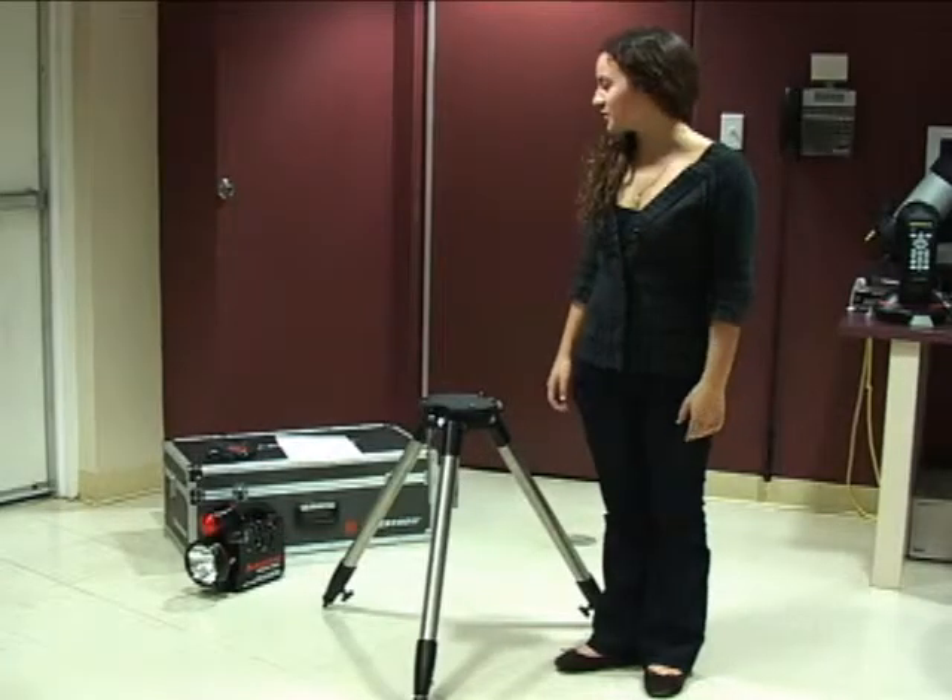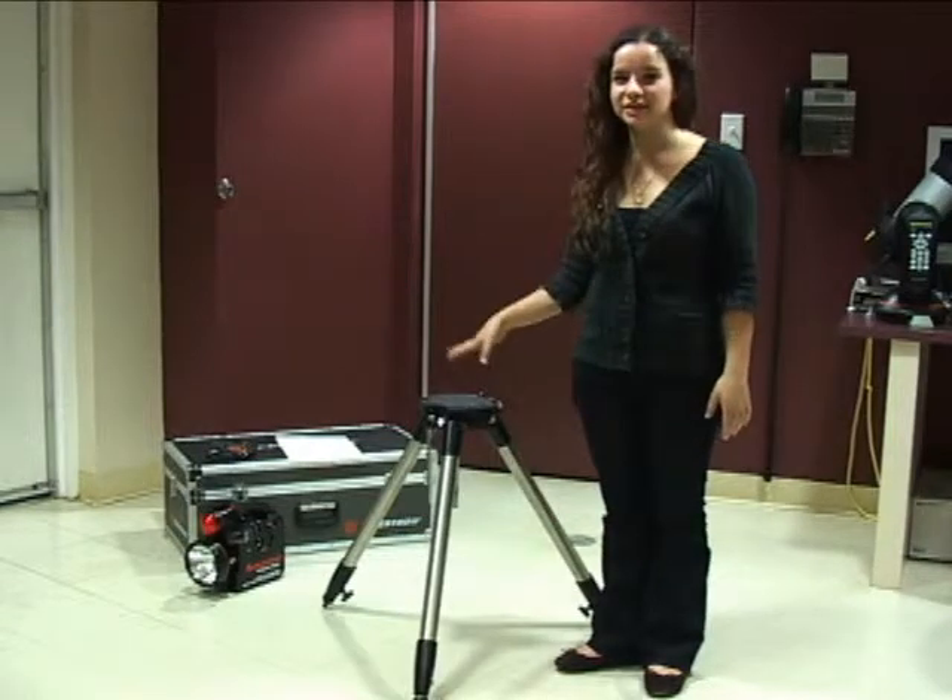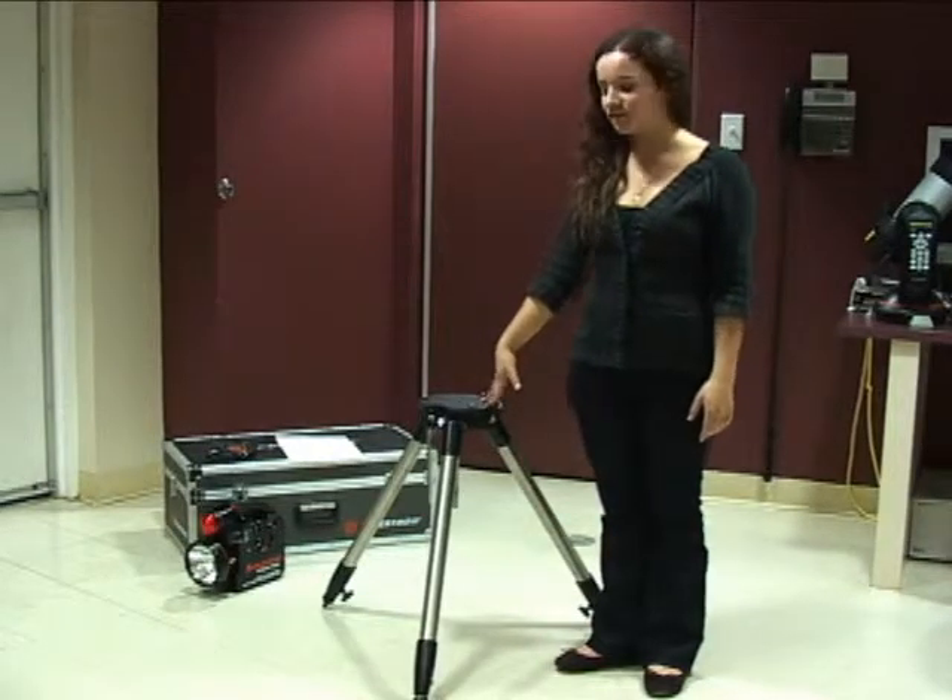This is the Doxy Davis Observatory and today we will be putting together this Celestron NexStar 4-inch telescope.